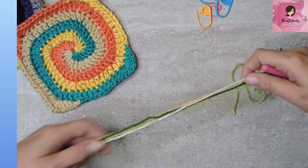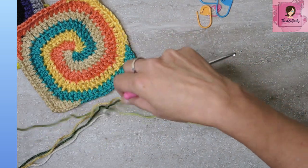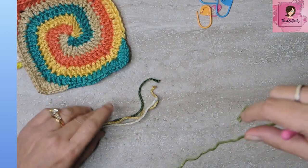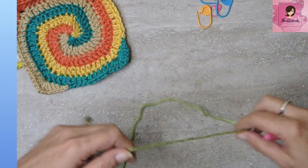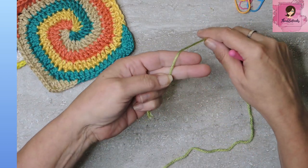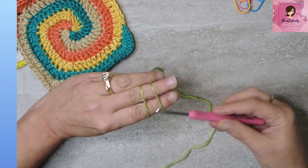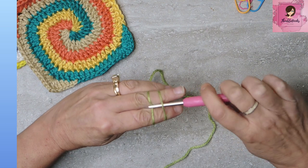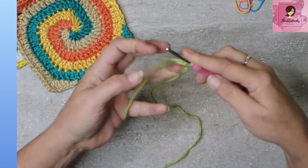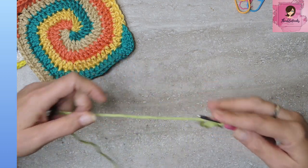Pick one of your colors — it doesn't matter which one. You're going to make a magic circle. If you've never made one before, I have a two-to-three minute tutorial that shows you how to do it the easy way. I'll show you here quickly: hold your yarn, do an X, go under, grab the back one, twist, grab and pull through. Easy peasy — there's your magic circle.